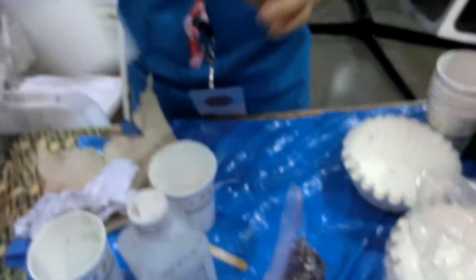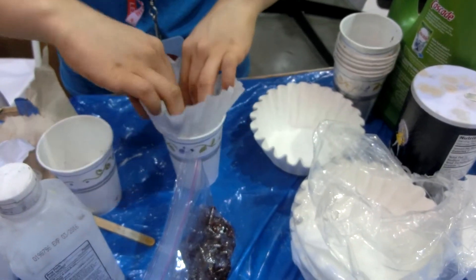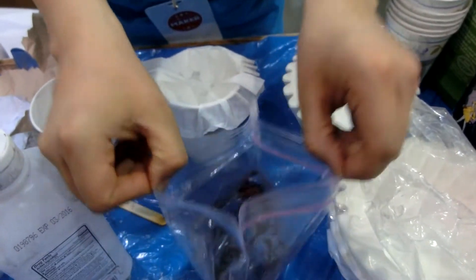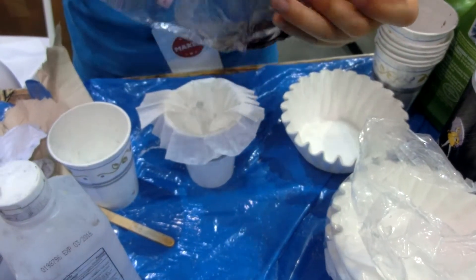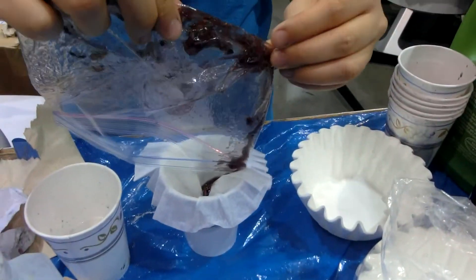So what I'm going to do is take a cup, take a coffee filter, and then just filter this liquid through the coffee filter, because we don't want the pulp left behind — we just want the DNA molecules contained in the solution. So I'm going to very carefully pour this whole mixture into the coffee filter.